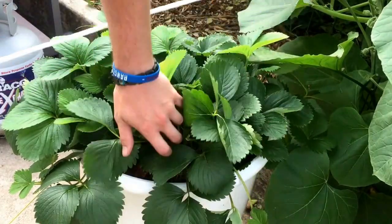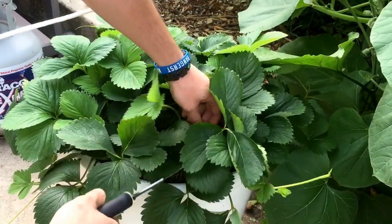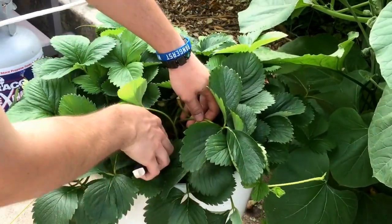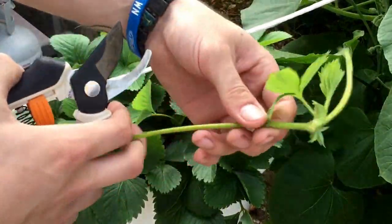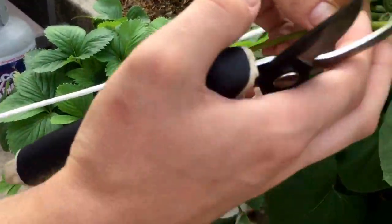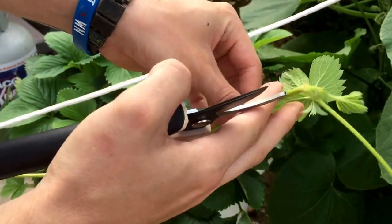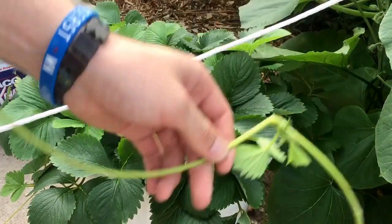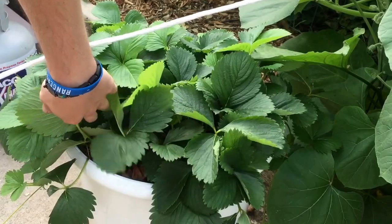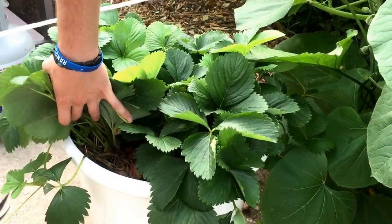What I do is I come in and try to get to the furthest point of the runner and take it off. Now, this would have been a new plant — if you stick this in the dirt, roots will grow out from this part right here. This will go into the compost pile. And go around the plant, find any more runners.